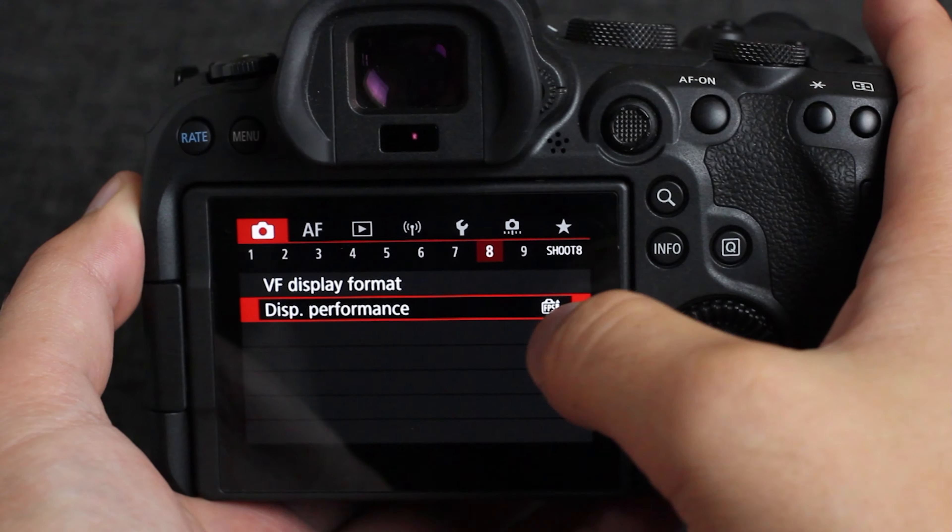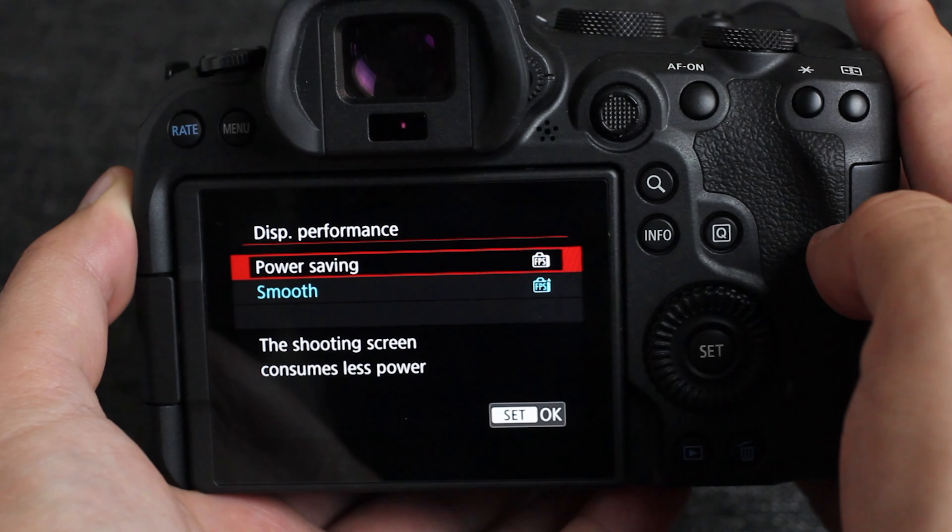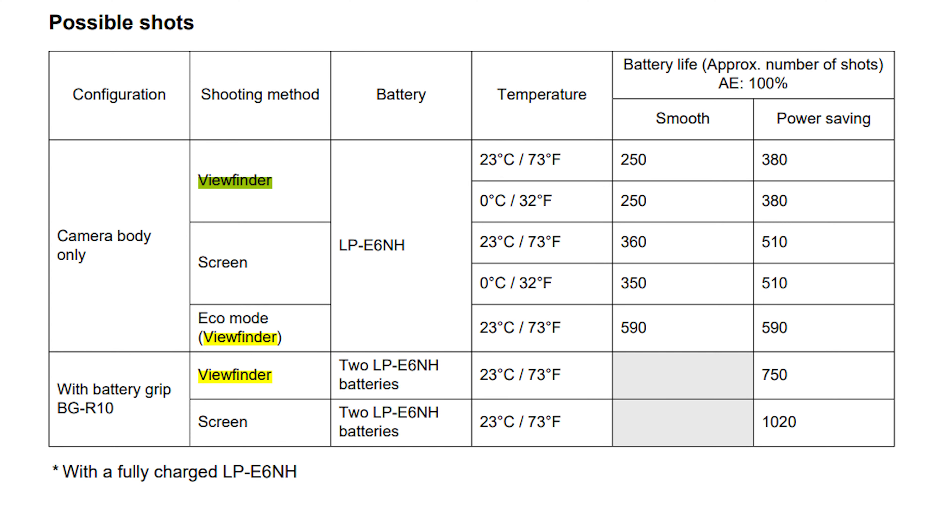Now we're going to jump into how to best utilize these settings for maximum or tailored purposes. The viewfinder in the normal smooth setting will eat up a lot more battery life — almost 30% more than the back screen. So if you're looking to do some very basic work to get more out of your battery, simply shooting from the back screen is power saving option number one. Going into power saving mode and using the viewfinder exclusively without using the back screen is step number two, but it is not as good as simply using the back screen exclusively.